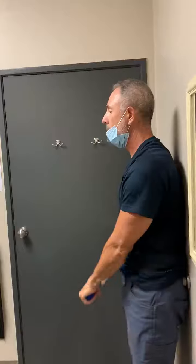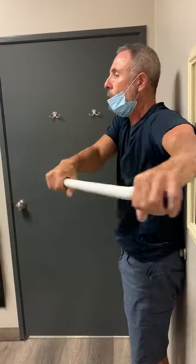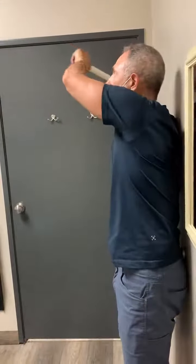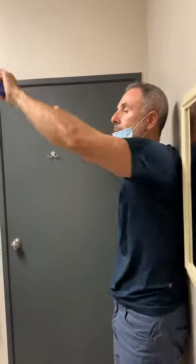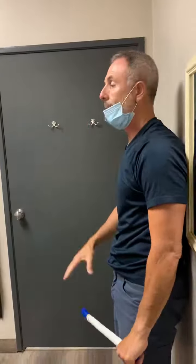Next one — swing here. Straight arms, all the way to try to touch the wall. Straight, all the way, up, up, higher, and then down. This will be one time. You do it five times too.